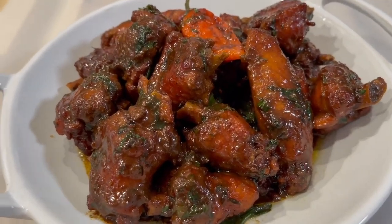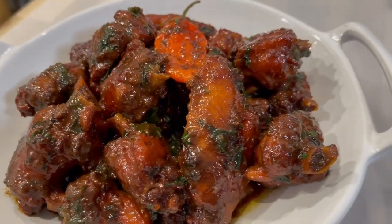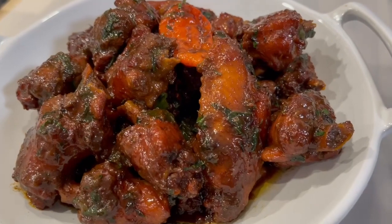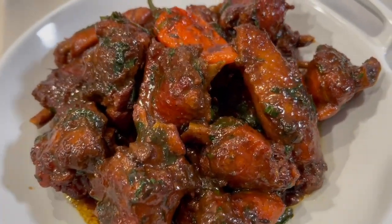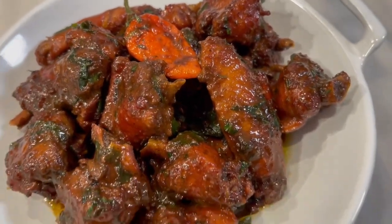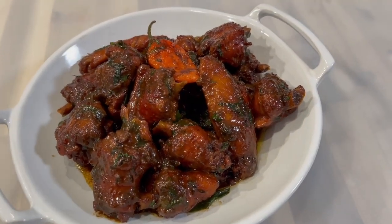Hi everyone, happy new year and welcome back to my channel. In today's video we will be making a delicious casrip chicken recipe. This is a requested video from one of my subscribers. Remember, all the ingredients and measurements will be listed down below in the description box under this video.